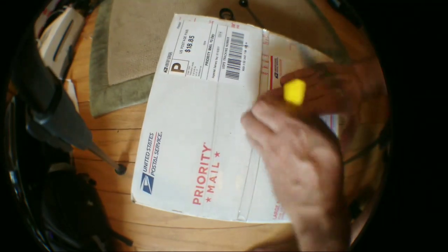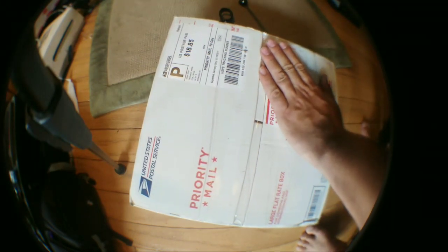Oops, I should probably take the address information out of here. Where's the marker? One second. I've made a huge mistake. Is this going to be dark enough? Alright, whatever. Okay, I think we're back. Is the quality any better? It's weird because it's on Wi-Fi and my Wi-Fi is fine. Anyway.